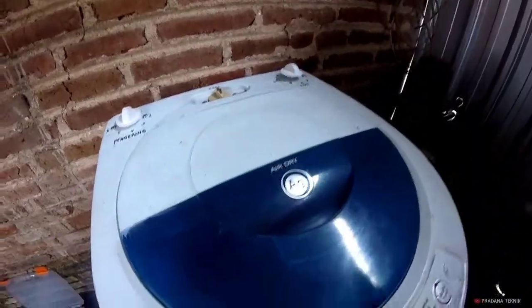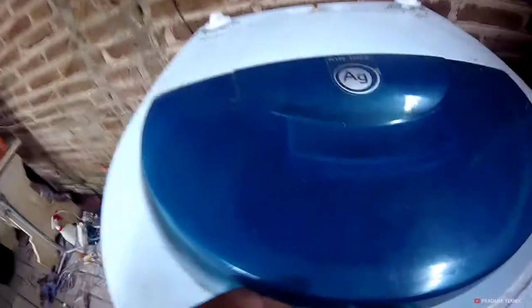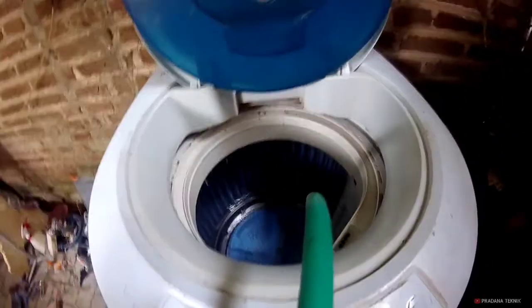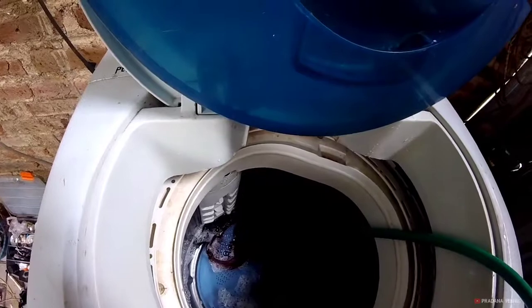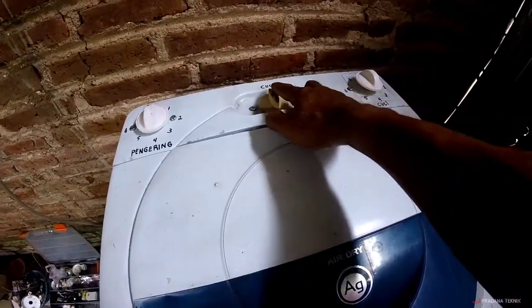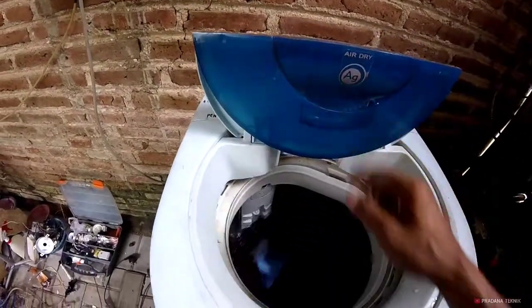Tinggal kita coba, kita masukkan air dulu. Langsung selang ya, masukkan. Kita isi air dulu. Ini jadi nggak ada otomatisnya, langsung air masuk. Kita kasih baju, tinggal kita arahkan ke cuci. Ini cuci, kita coba. Listrik sudah nyala, oke.